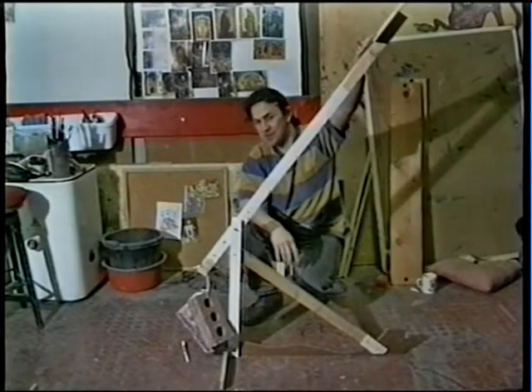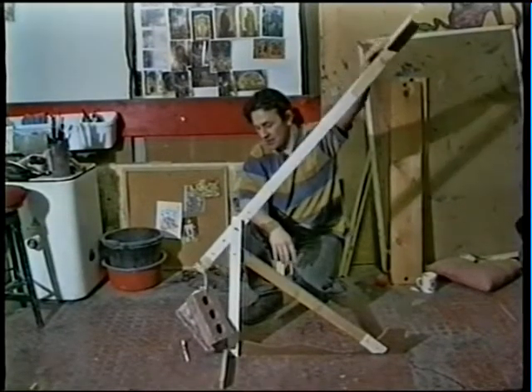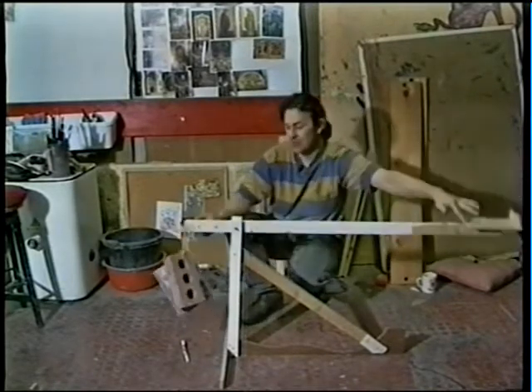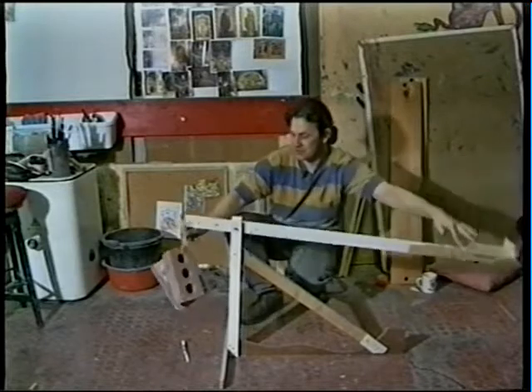This lever can also be used to lift heavy weights. In this case, this long, weak force — I'm just using one finger — has turned into a short, very powerful force, which lifts the three bricks.